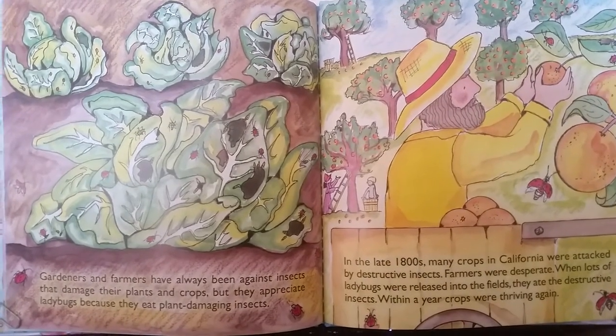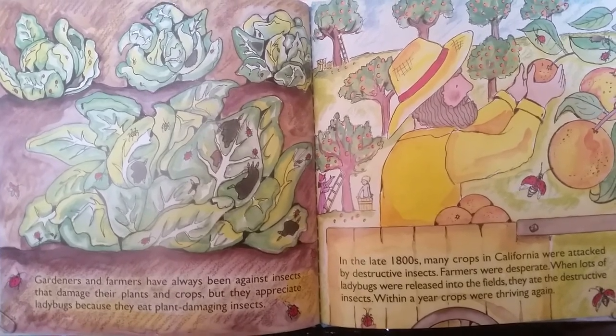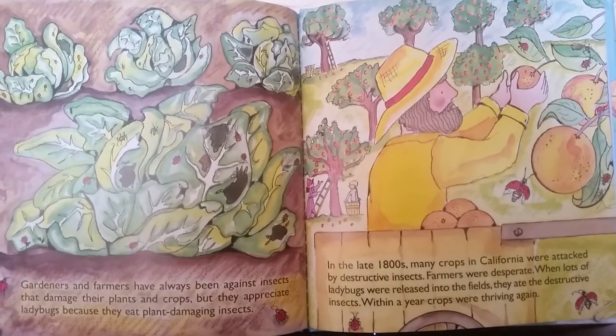Gardeners and farmers have always been against insects that damage their plants and crops. But they appreciate ladybugs because they eat plant-damaging insects. In the late 1800s...